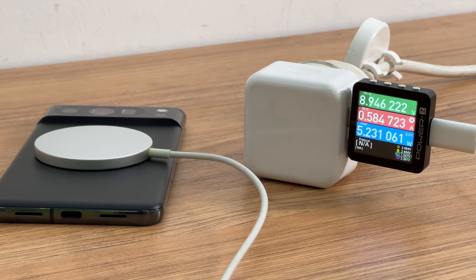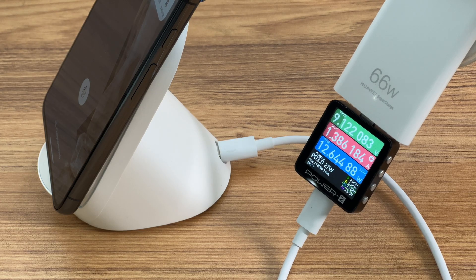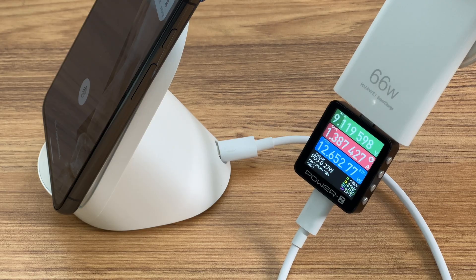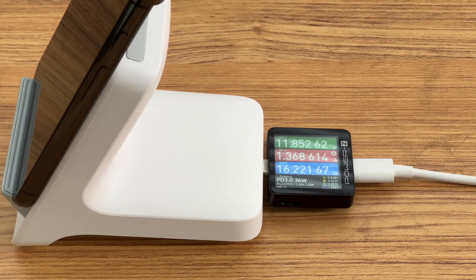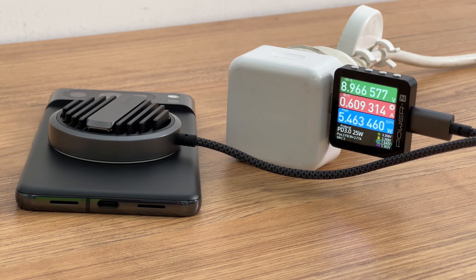Now let's move to the wireless charging tests. We used a variety of wireless chargers from 5W to 50W. The real-time charging power ranges from 5 to 15W and is divided into fast and slow groups. The fast group delivers about 12 to 13W when charging with Vivo, Huawei, and other wireless chargers. The slow group is about 5W when charging with Apple MagSafe and similar wireless chargers.